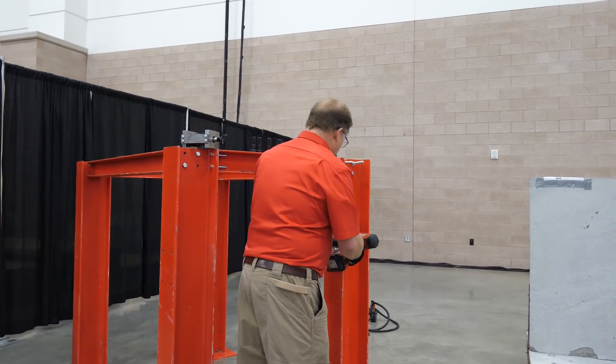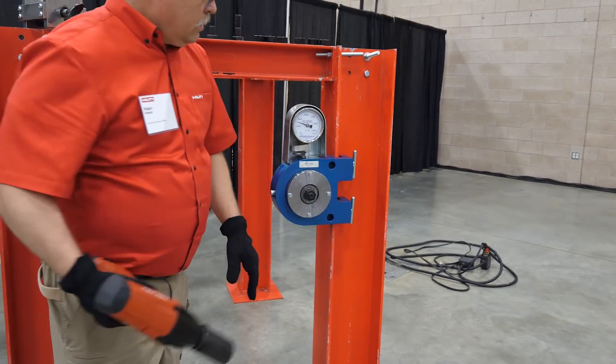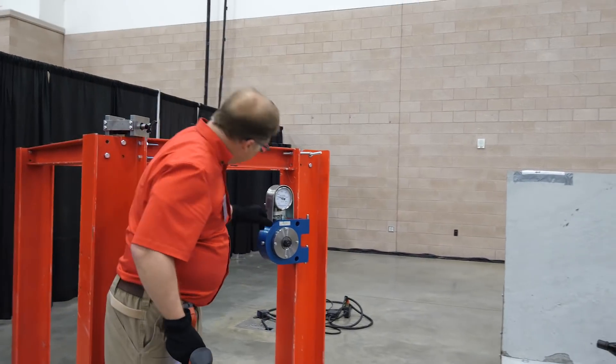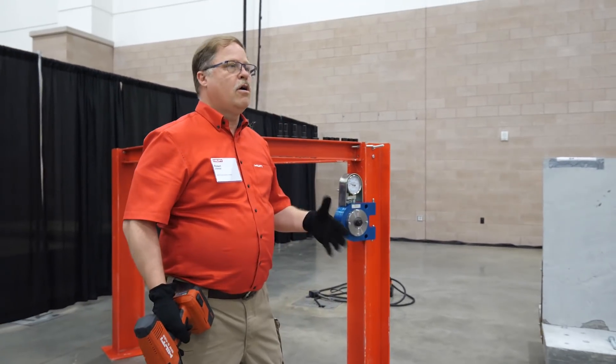I'll use the tool. The socket is about to stop moving — it's moving slightly. You can see that we have well over thirty thousand foot-pounds of tension on the bolt.